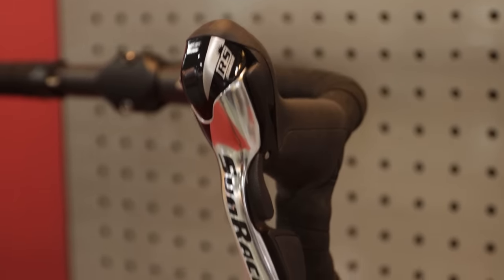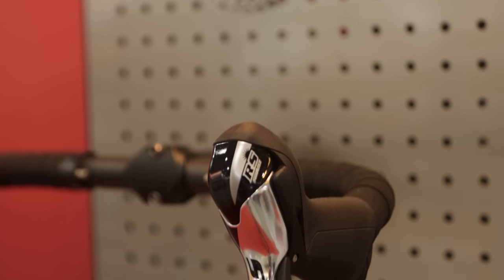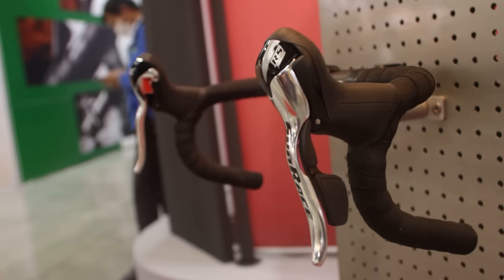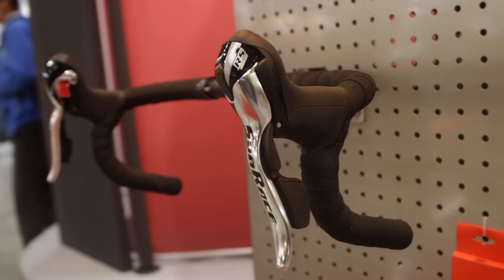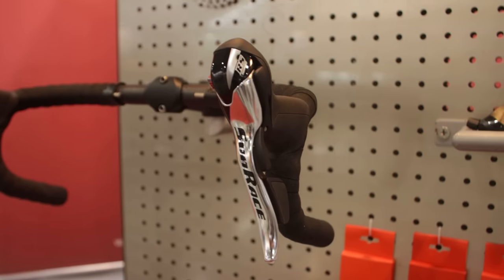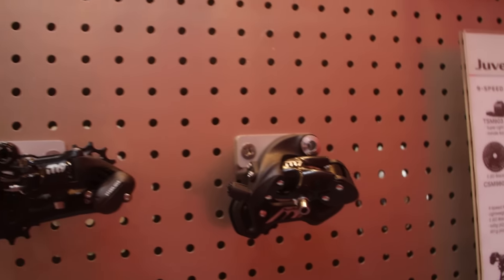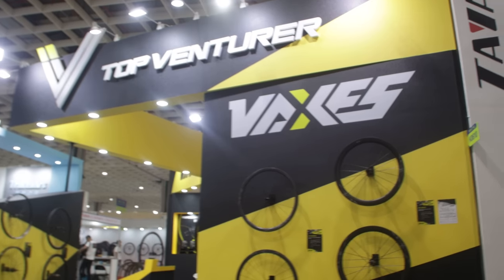A rim brake road bike groupset you've probably never seen before from Sunrace — this is their RS series, more aimed at the affordable side of the market but another option on the rim brake road bike. They also have their own derailleurs and cassettes to go with it. With the bigger brands doing less and less rim brake groupsets, someone's going to pick up the slack.